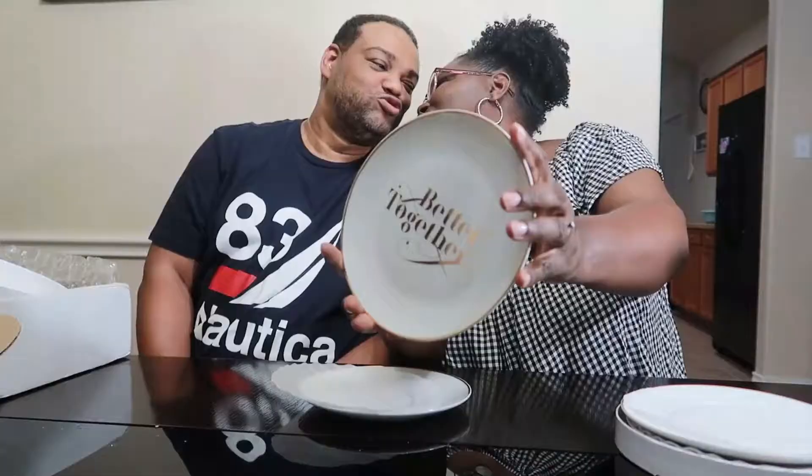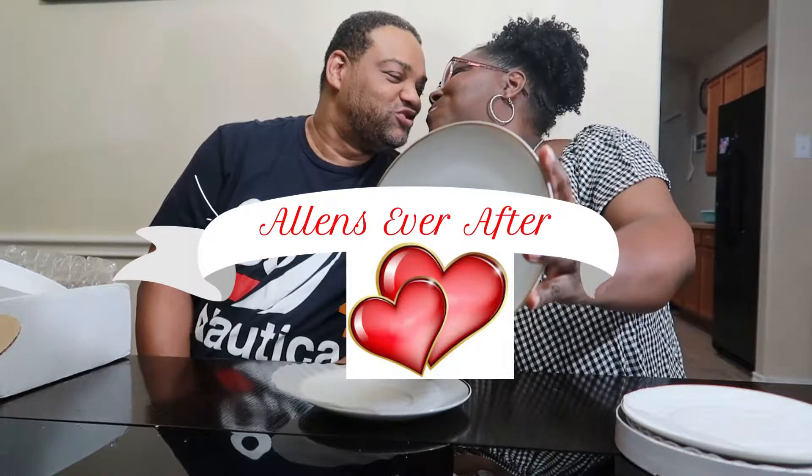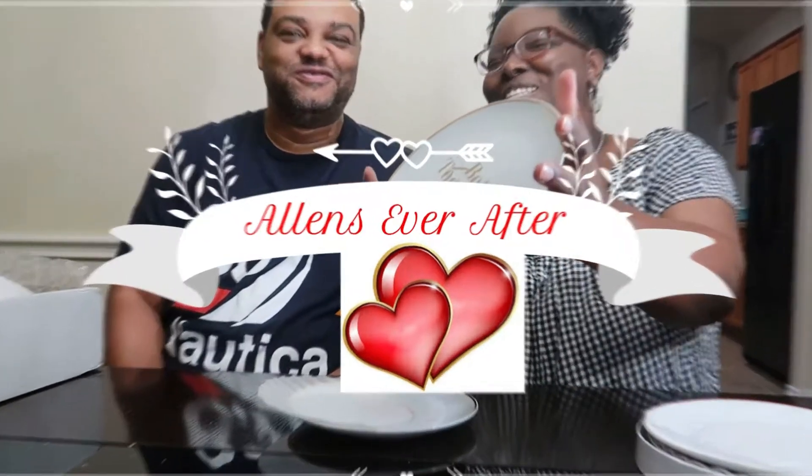Hey everyone, welcome to the channel! Today Gabby and I are going to be doing a DIY project for Raiden's room. It's pretty much a wall shelf made out of the Mario bricks and the famous Mario question mark.